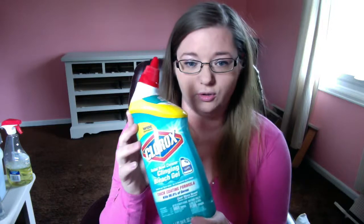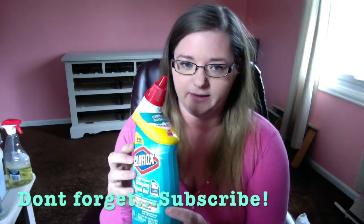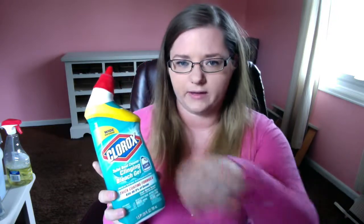For my bathroom, I use Clorox. It is the bleach gel. It goes on right under the bowl really easily and you leave it in there for about 10-20 minutes. Go back, just get the brush, clean it around there, and you're good.